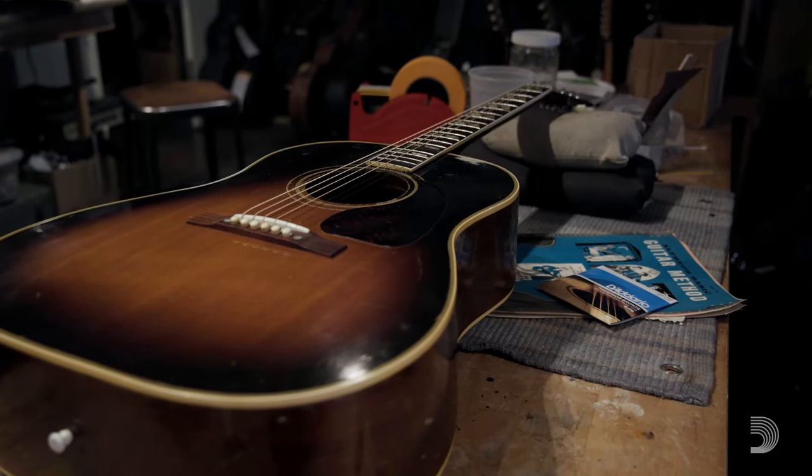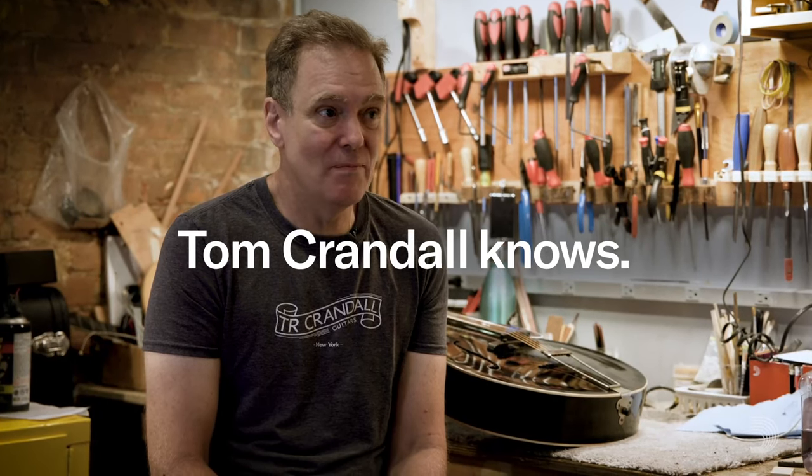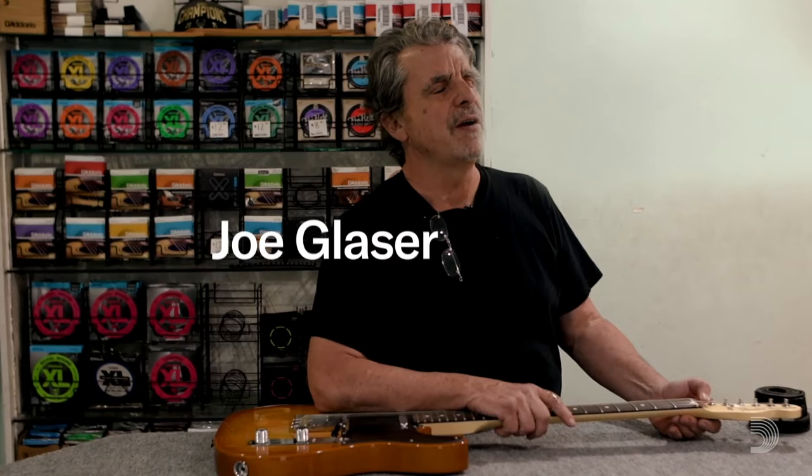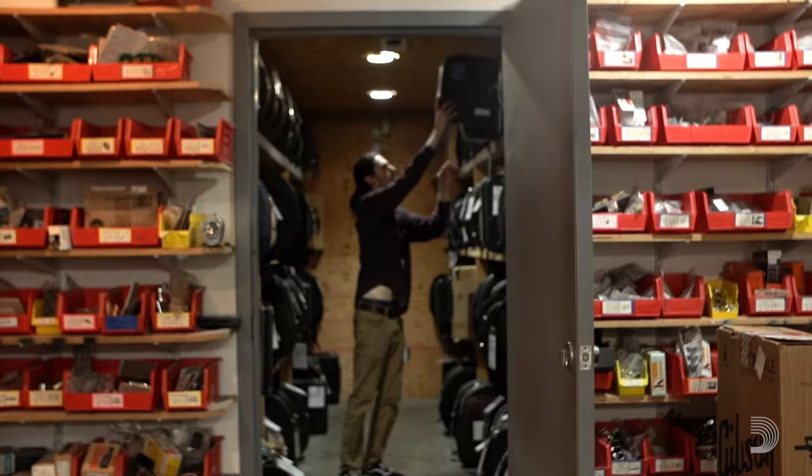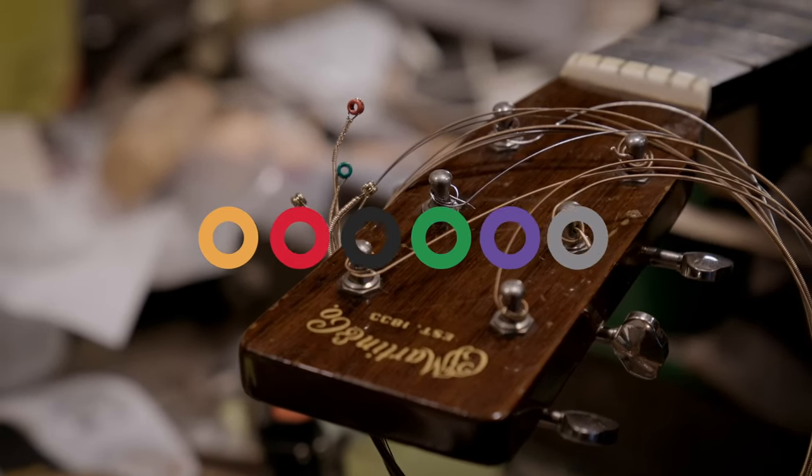I've used D'Addario strings myself for at least 30 years, if not more. Everybody who comes in here, with very, very few exceptions, plays D'Addario strings. And they didn't get there because of any reason except dependability and tone.